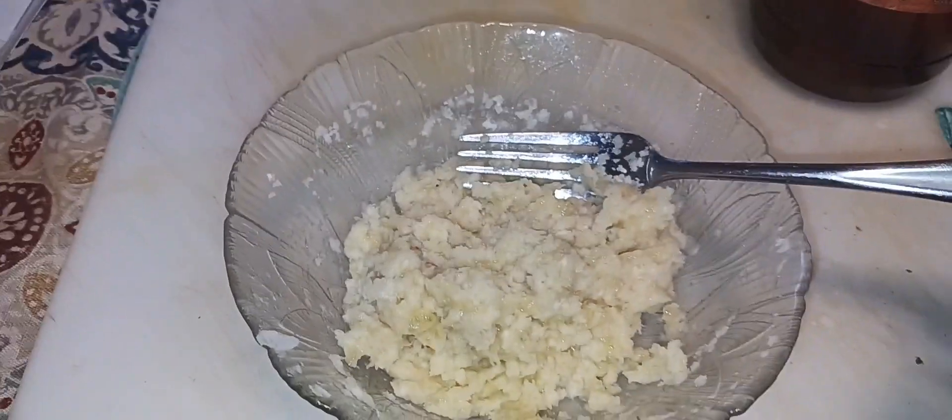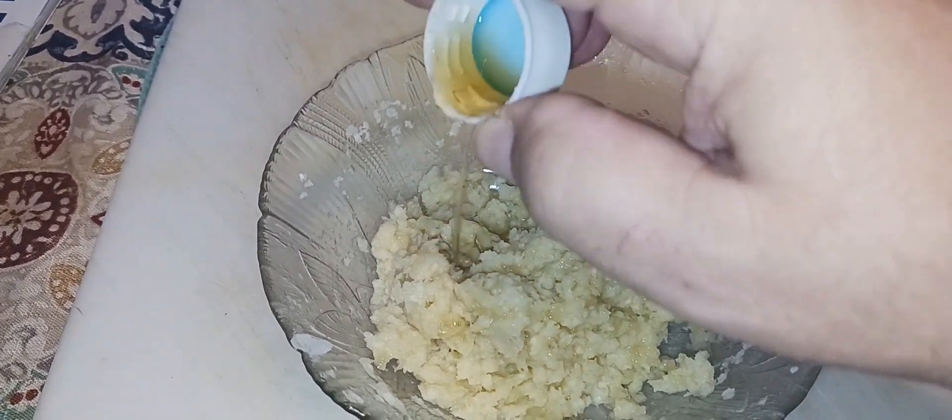You will then add a half a cap of the apple cider vinegar and then mix well.